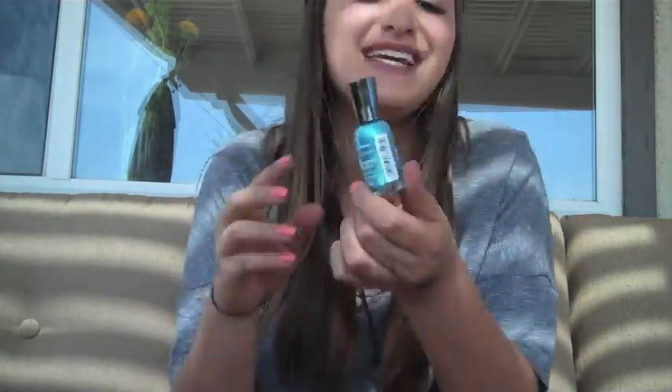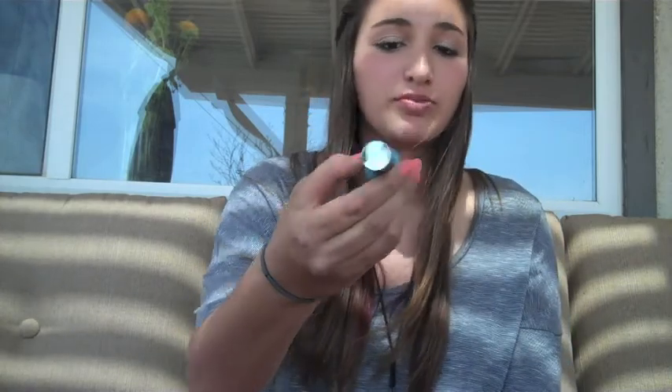The steel polish sucks — do not buy it. Sally Hansen Extreme Wear 380 Blizzard Blue. It's like watery and doesn't go on. This one sucks. Don't buy the Extreme Wear.